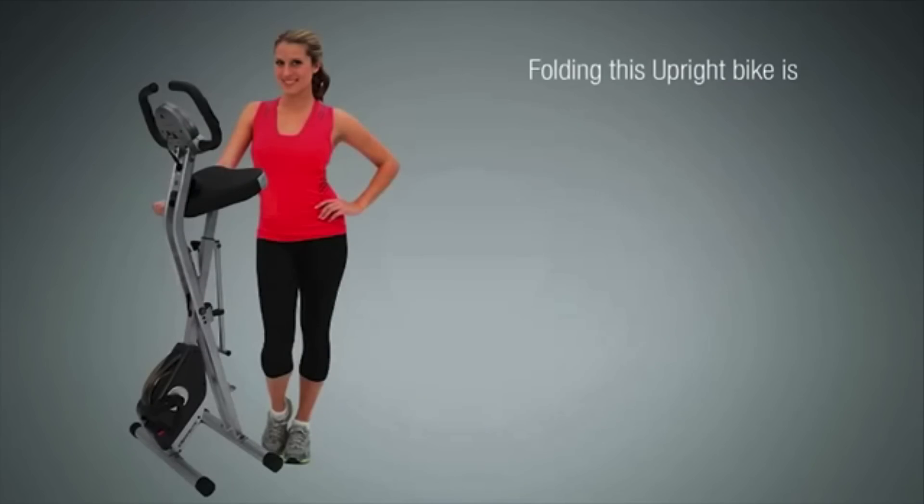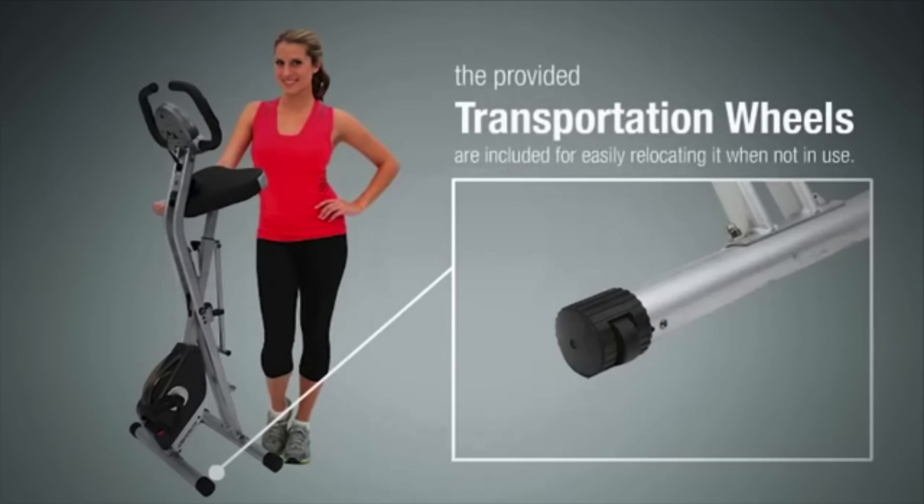Overall, if you're looking for a quality exercise bike without spending a large amount of money, then the Extrapuric would be a really good choice for you.